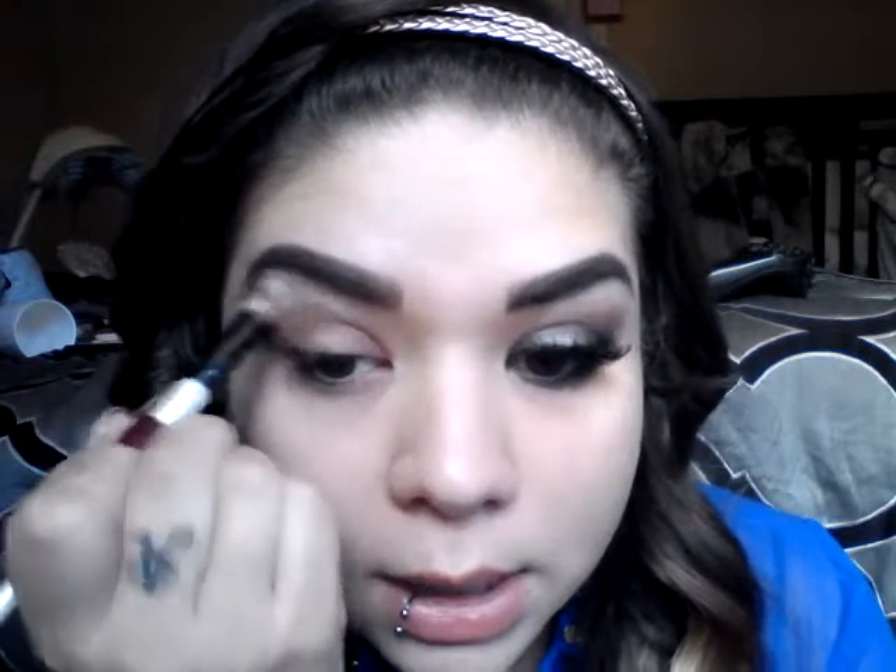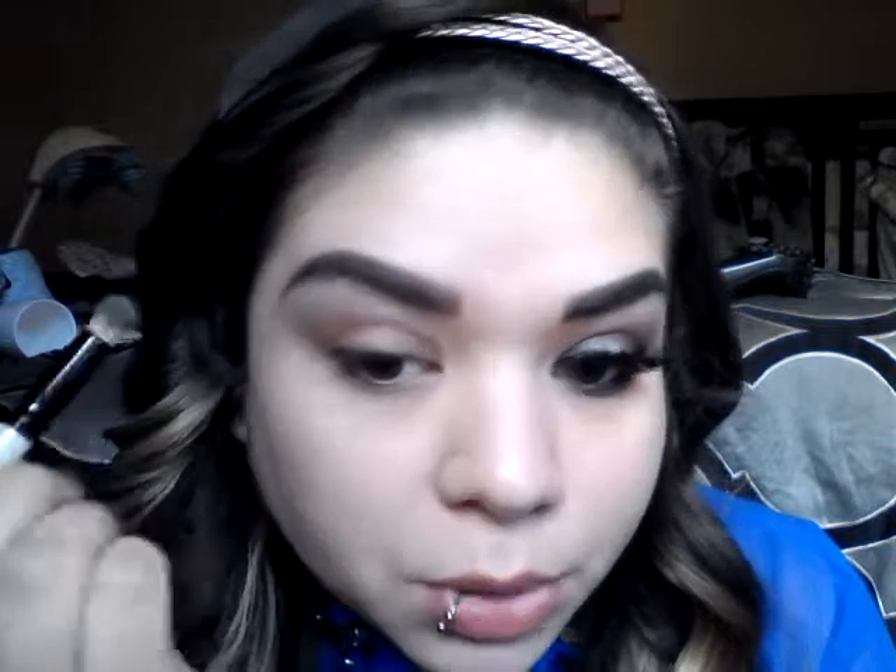I want to blend it out pretty well, so I'm grabbing a fluffy blending brush and buffing out this color. We don't want it too pigmented — we want it as a transition color — so I'm using windshield wiper motions and circular motions towards the outer part of my eye. Now going in with a frosty white color, I'm placing this underneath my brow and then bringing it down to help blend out and transition the brown color a lot better.